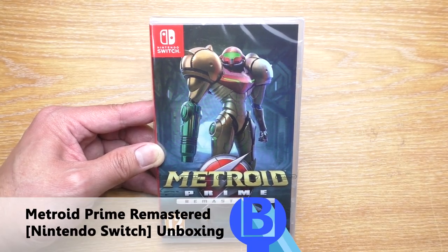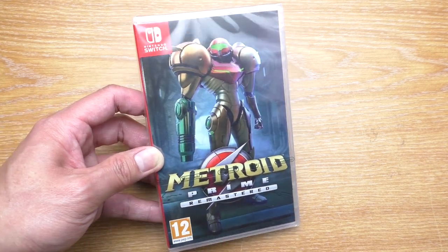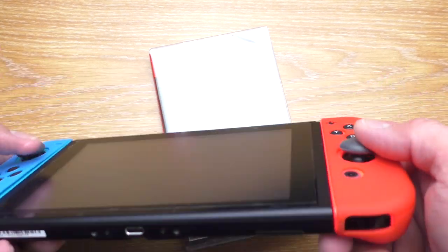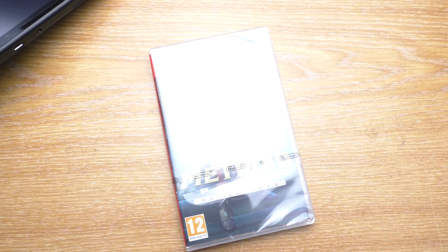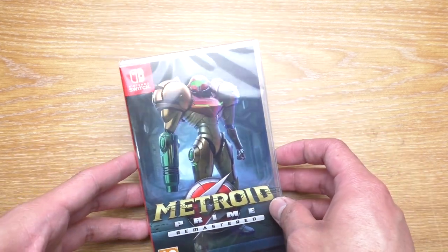Hello everyone, welcome to Beaver's Hobby Channel and a very different video. Yesterday I just got my Nintendo Switch, and it is just one day before the eShop for the 3DS is closed. So let's learn from the digital store that it is not going to be there forever, so I decided to get a physical copy if I can.